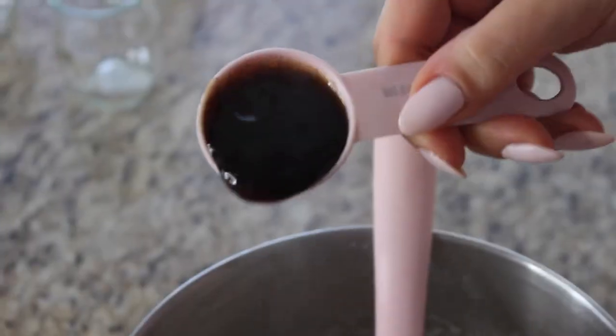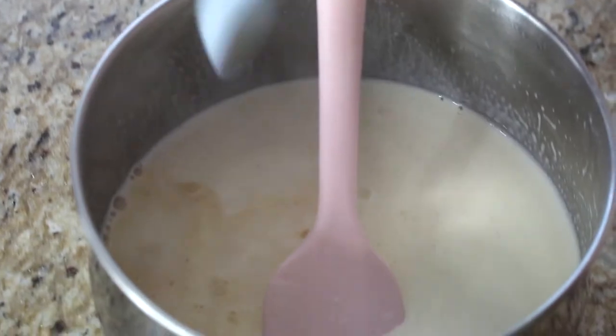Now that we have our cooked cream, we need to flavor it. You can use a vanilla bean, but these days they're so expensive. A great alternative is vanilla bean paste, which actually has those beautiful vanilla bean seeds in it. You can also use vanilla extract or even your favorite liqueur. I'm adding a tablespoon of vanilla bean paste plus a teaspoon of vanilla extract for extra vanilla flavor.